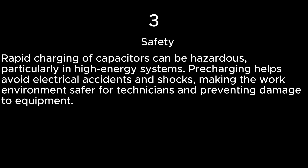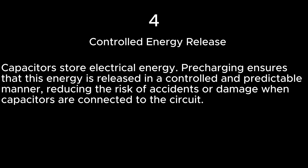Safety. Rapid charging of capacitors can be hazardous, particularly in high-energy systems. Pre-charging helps avoid electrical accidents and shocks, making the work environment safer for technicians and preventing damage to equipment. Controlled energy release: capacitors store electrical energy, and pre-charging ensures that this energy is released in a controlled and predictable manner, reducing the risk of accidents or damage when capacitors are connected to the circuit.